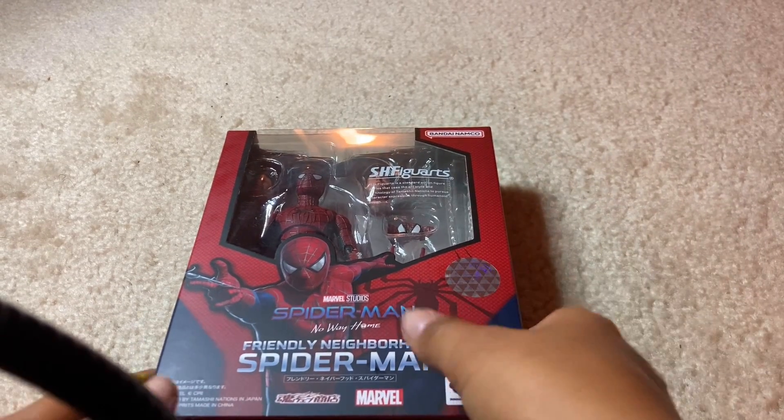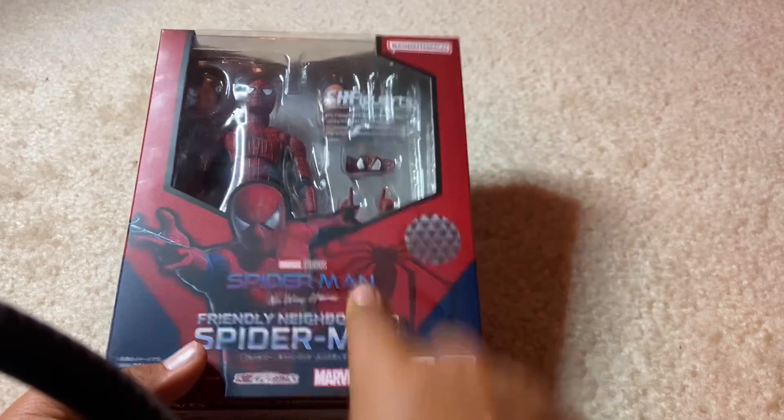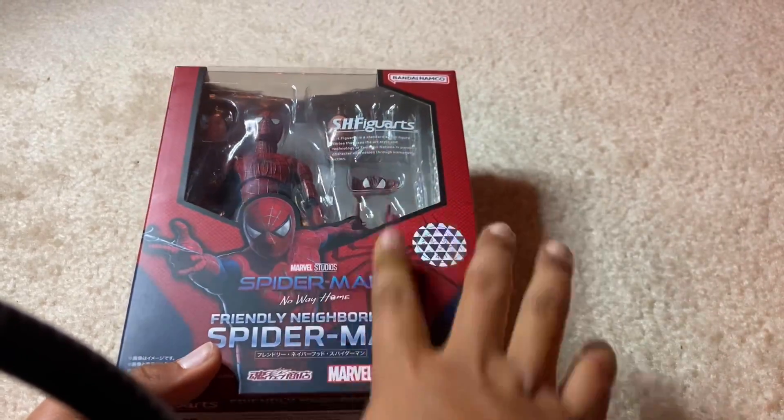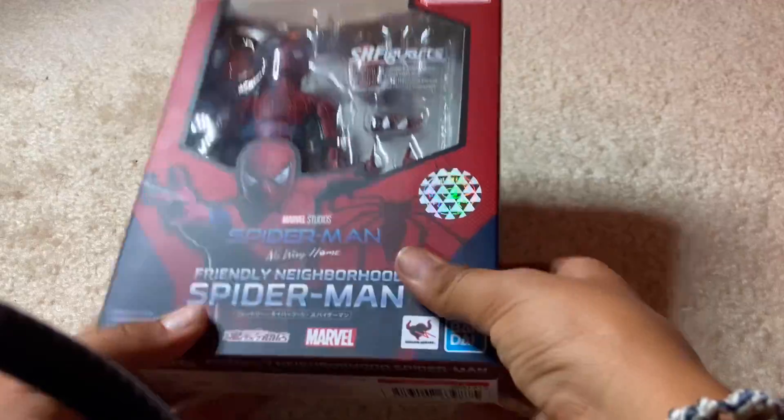Hey guys, welcome back to another video. Today, S.H. Figuarts Spider-Man Tobey Maguire. You guys do not know how excited I am for this figure. I love Tobey Maguire — my favorite Spider-Man out of every single Spider-Man. So let's just get this man open. I want him open.